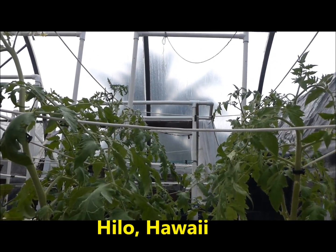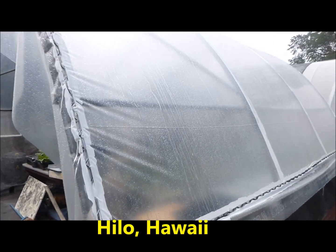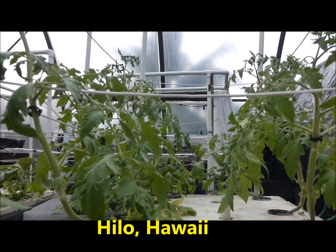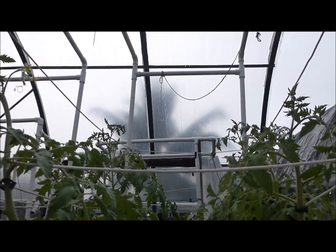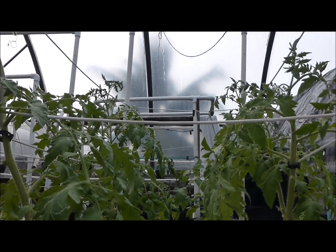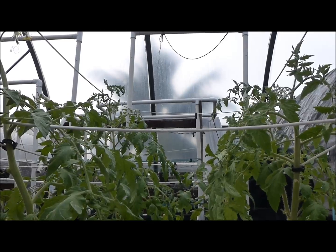Greetings from Hilo, Hawaii on a rainy afternoon. It certainly is wet outside, but it is dry in the greenhouse and very important that the growing tanks have enough water. Today we are going to build a simple water level indicator which will make it very easy to see how much water is in a tank.